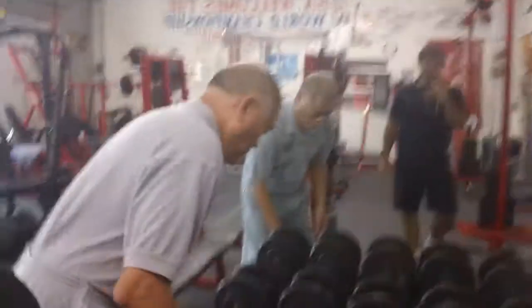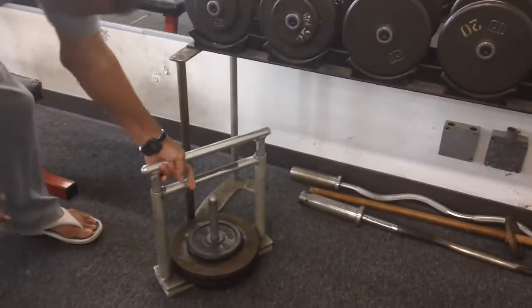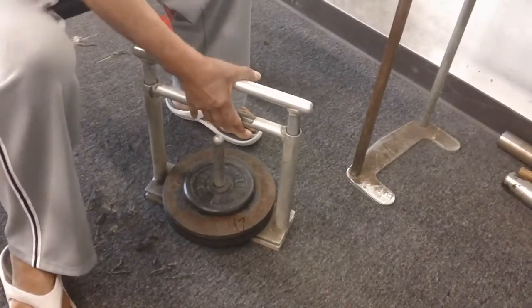There are many duplicates now of this hand grip machine for exercise. But this is the original one, and this wasn't meant to be picked up — it's supposed to be squeezed.